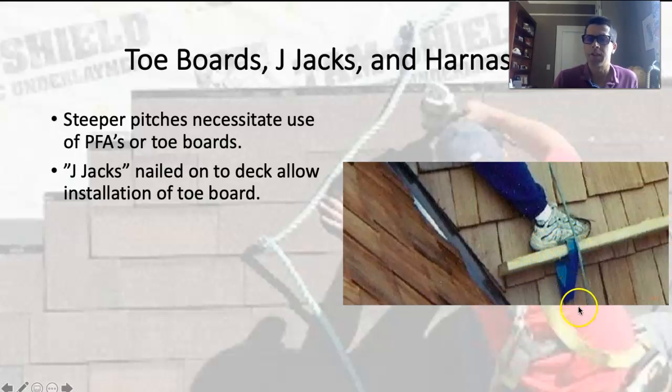Usually you start at the bottom, work your way up installing J-jacks, put bundles of shingles on the J-jacks and work above yourself, and as you come down you take the J-jacks with you.